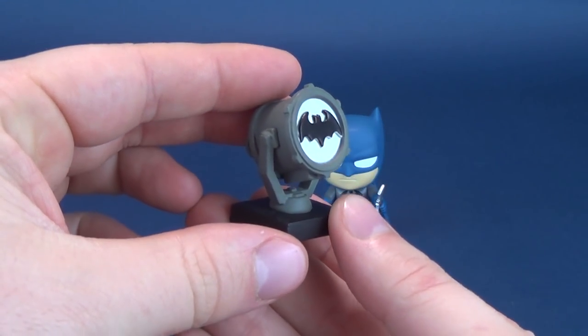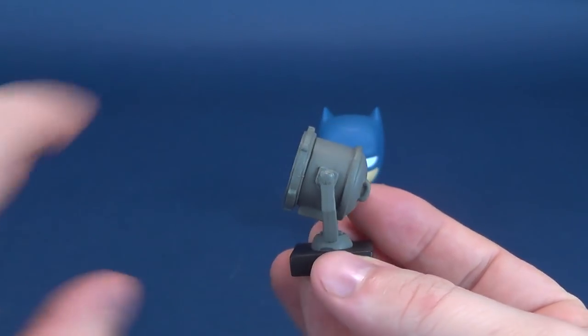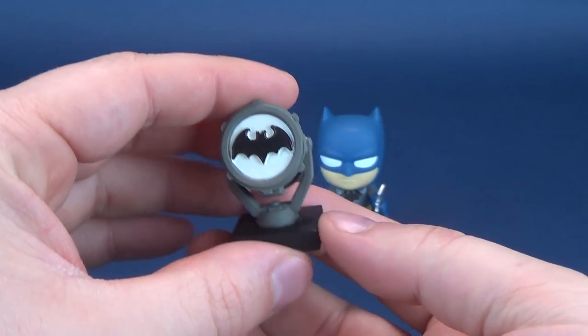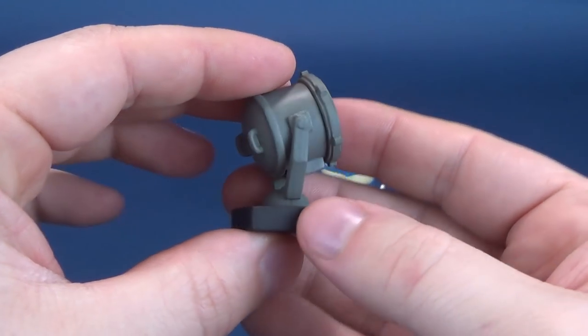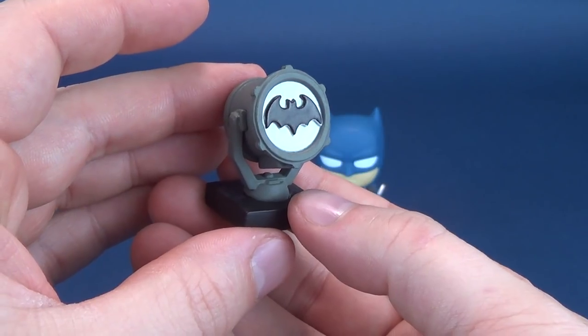It also comes with a small miniature version of the Bat-Signal. I can't imagine what kind of projection this would project up into the sky — it'd be awfully small — but it's a neat little stylized replica of what the Bat-Signal would look like.